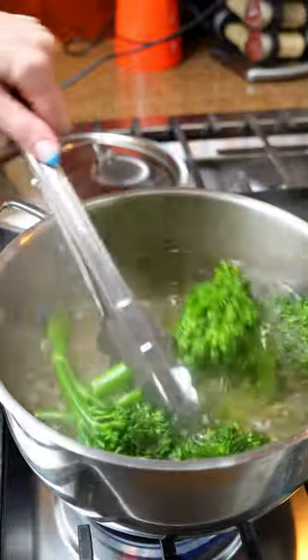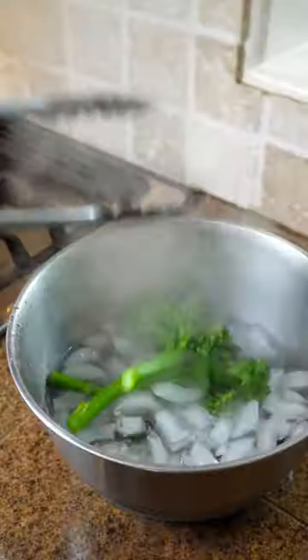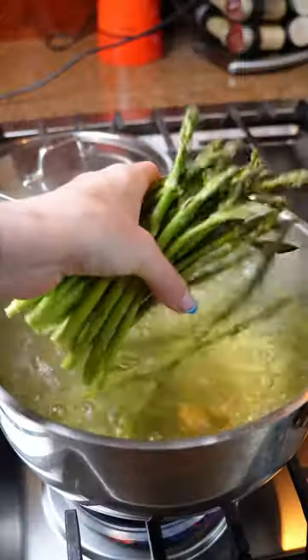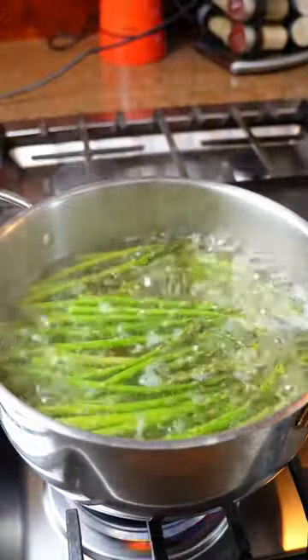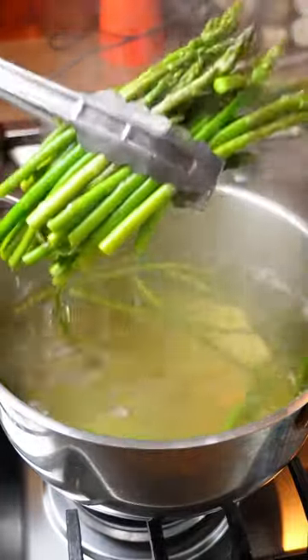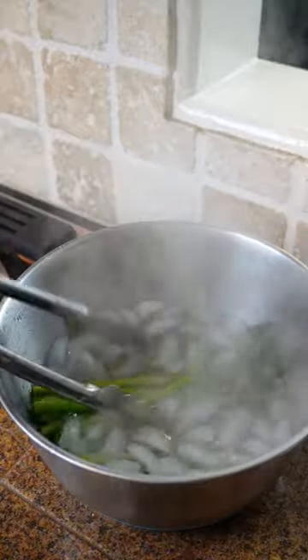All you have to do is bring a pot of water up to a boil, add some salt, and then boil the greens or whatever you need to boil for about one to two minutes until it's fork tender. Asparagus only needs about 30 seconds to a minute before it's easily fork tender, and then you transfer the greens into an ice bath to stop the cooking process.